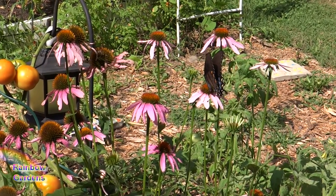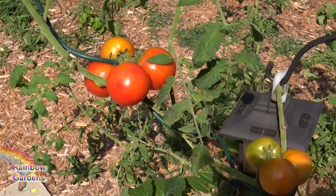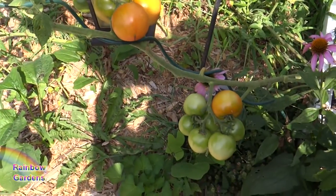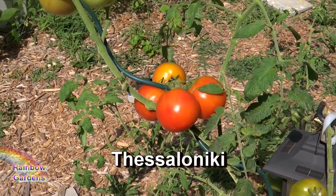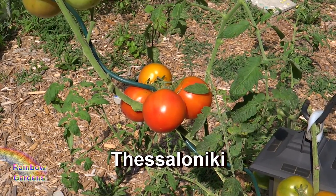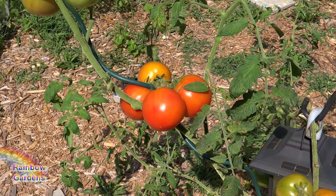Hopefully the birds have not gotten my tomatoes yet. I've had a little bit of blight on here, lost some leaves, but there are a lot of clusters and I'm real thrilled about these. These are the little Greek tomatoes called Thessaloniki. My regular subscribers are probably tired of me saying that, but I do really enjoy this tomato. I'm going to go ahead and clip this cluster off here.